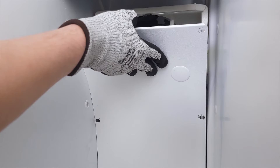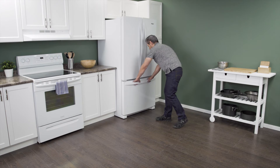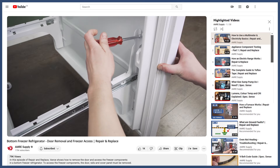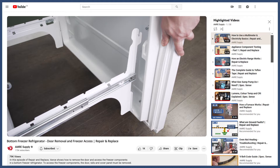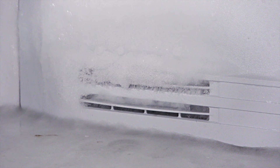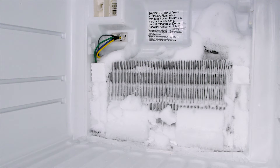In a side-by-side fridge, the steps are the same. If your model has a bottom freezer, then you'll have to remove the door to access the freezer components — you can see how to do this in the video linked below. If there is a large buildup of ice, then you'll have to defrost the freezer to gain access to the evaporator coils.